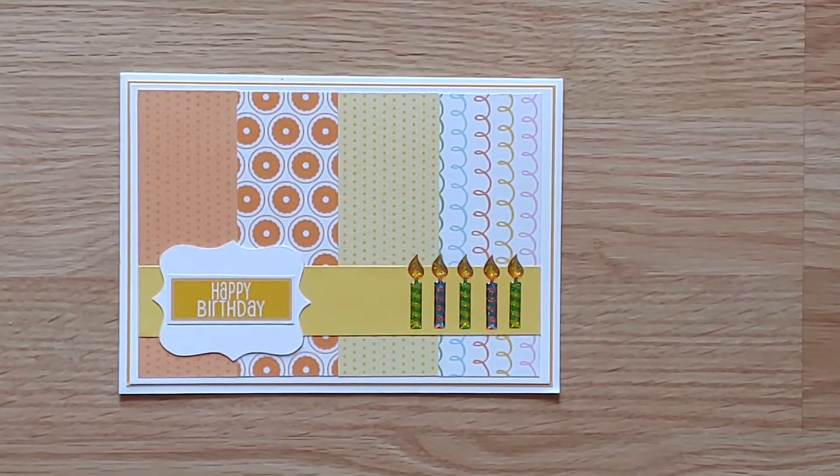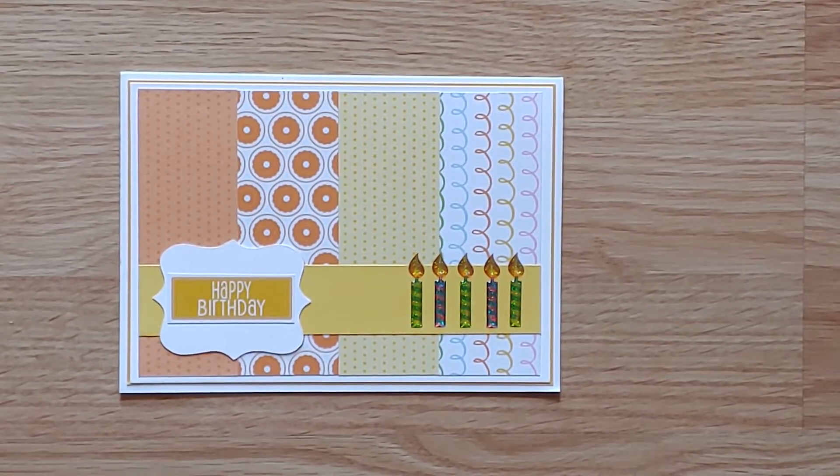Bright, colorful, puffy candles accent this next birthday card with strips of coordinating patterned paper. This card is blank inside.